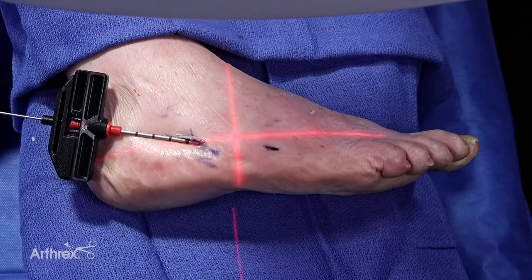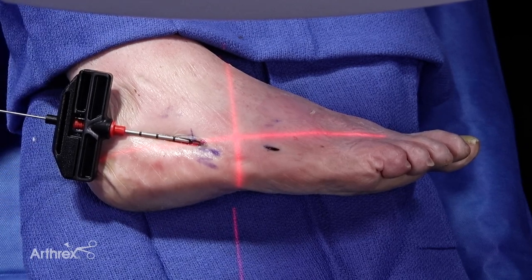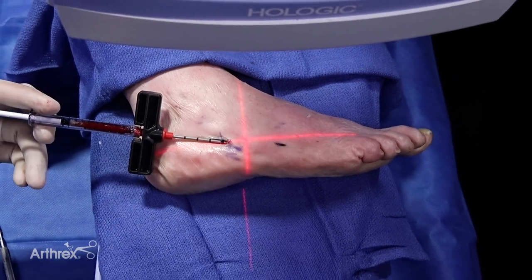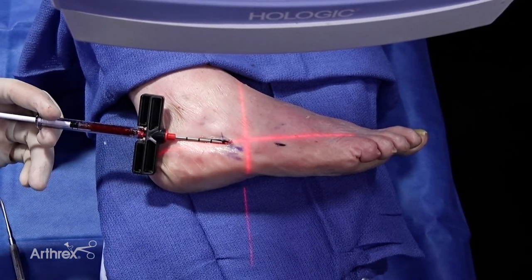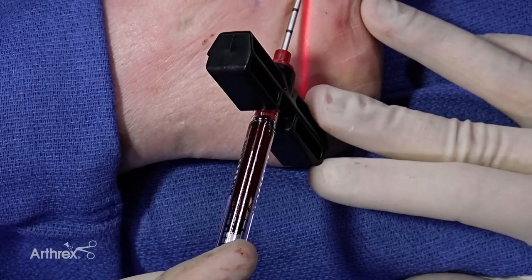First, I would inject into the intramedullary space until you can see where the fracture is. I will then advance the Tuohy needle to that site, and once you can see under fluoroscopy that you are at the site of the fracture, you can connect your syringe with the BioSurge product. Under fluoro at that site, I will then advance and add some of the product into that intramedullary space.